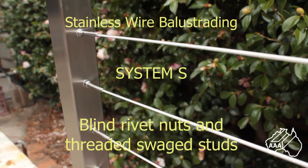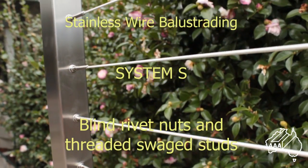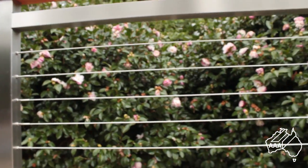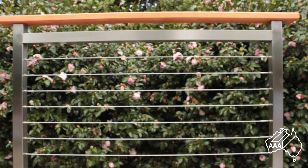Hello, I'm Bruce Bennett from AAA Metal Suppliers and for the next few minutes I'll show you how simple it is to use our System S. This system is for use on metal posts, both round or square. System S is easy to install on both types and works just as well on both.